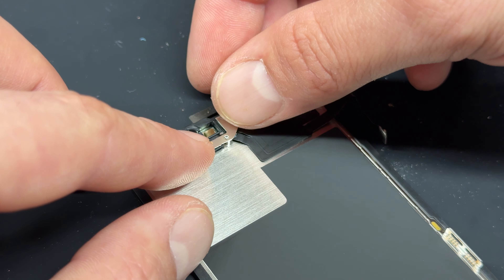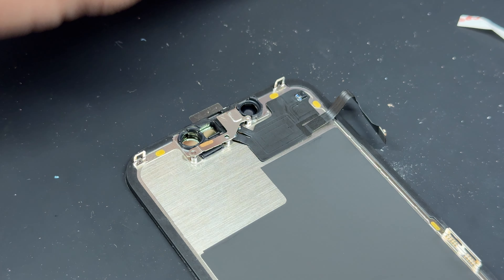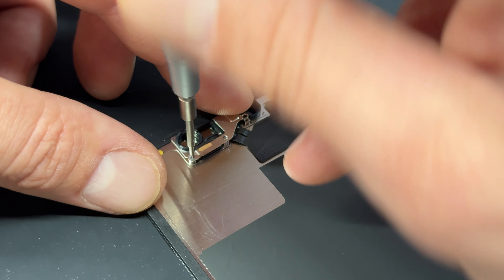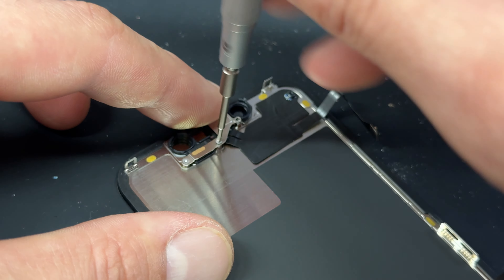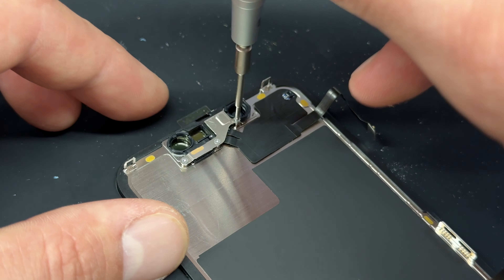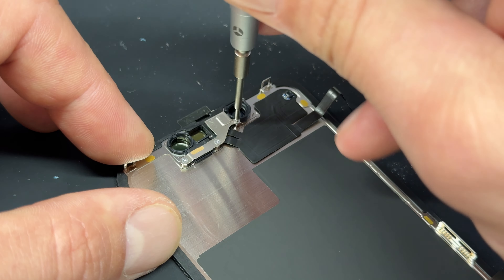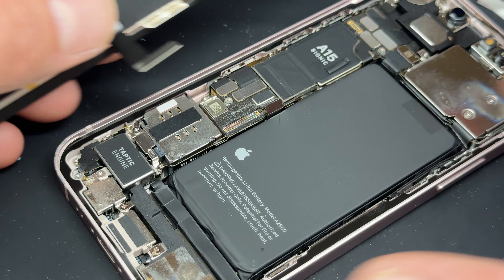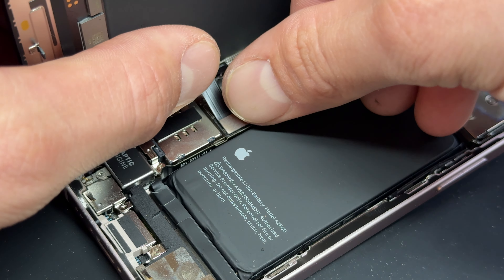With the seal applied, get the new screen ready. Start by using your tri-wing screwdriver and remove the three tri-wing screws that hold down the little bracket on the back of the screen, then remove the bracket with your tweezers.